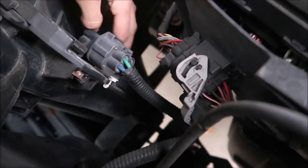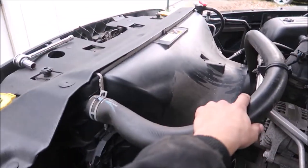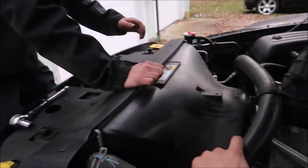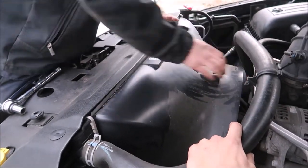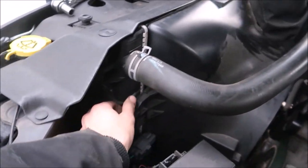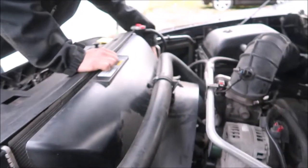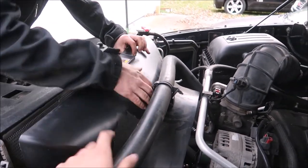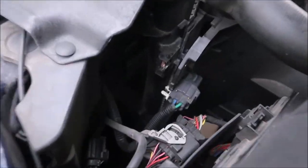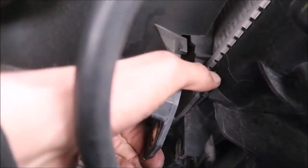We just gotta take this plug out — it's attached to the shroud. Shouldn't be anything holding it back. Oh, I forgot — those tabs have got to come up. There we go. It pulls out and up. There's a tab right here — you gotta push that back, then this will lift up, and then you get them out. That should be it.